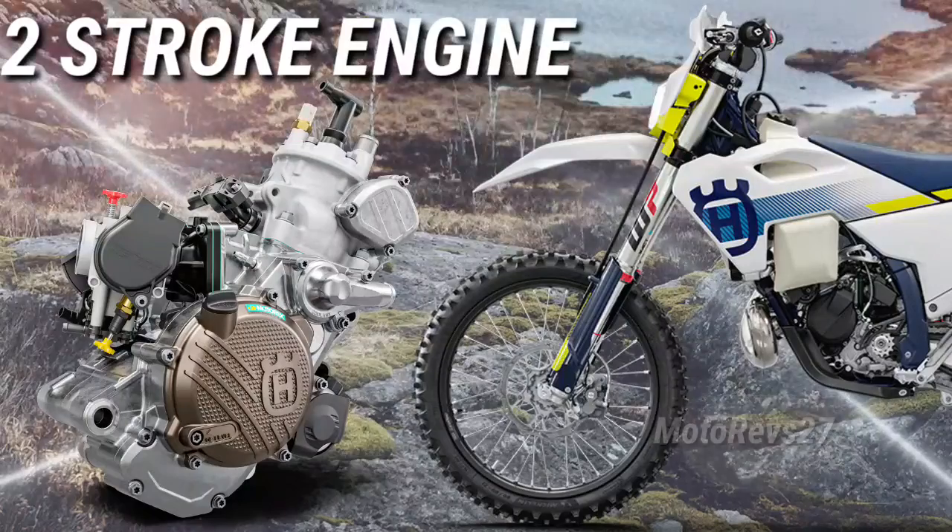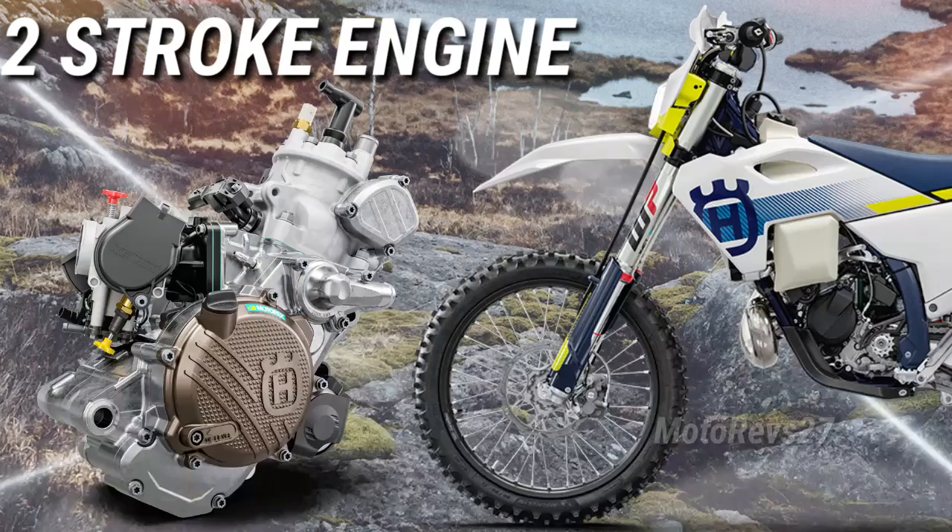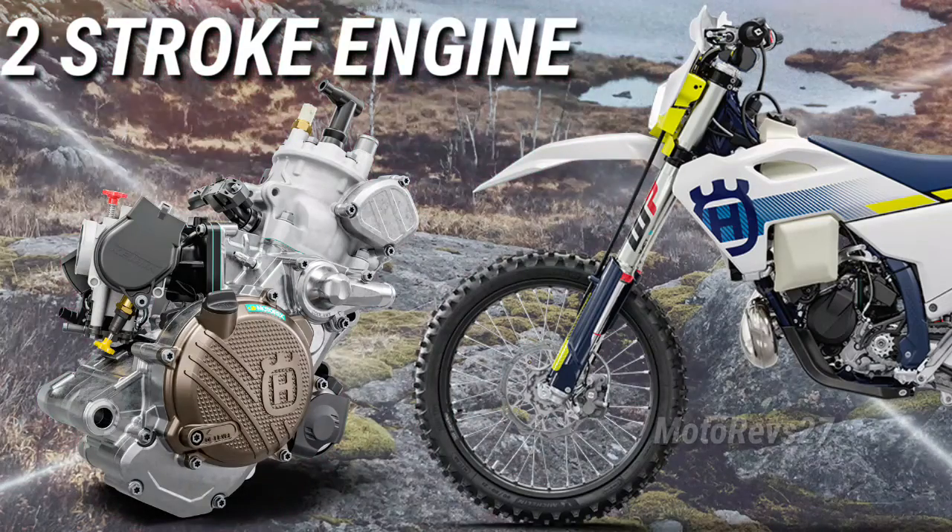Engine. An all-new engine ensures the TE-150 comfortably retains its position as the leading small-capacity enduro machine on the market.